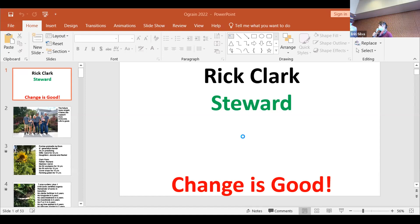Feel free to walk around, but you do have to hold this mic really close up so we can all hear it.